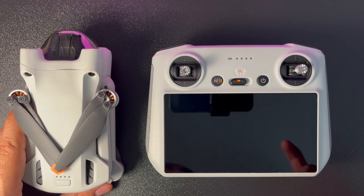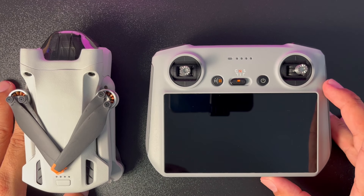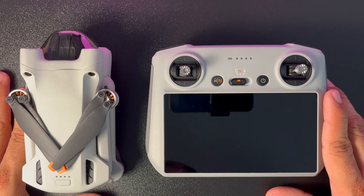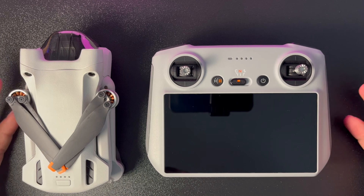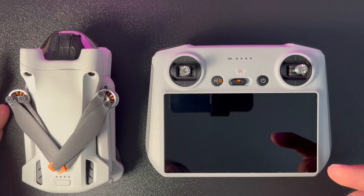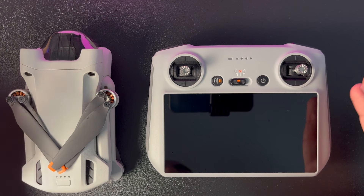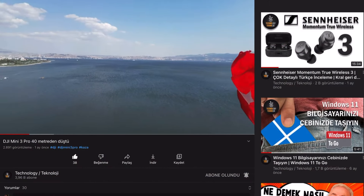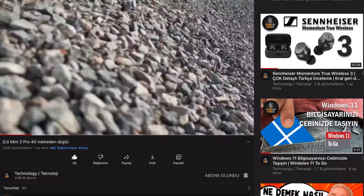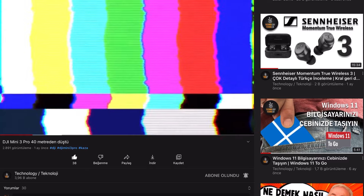Bildiğiniz gibi dürüst yorumlarla olabildiğince detaylı videolar hazırlamaya çalışıyorum. Bu detaylı videoyu hazırlarken DJI Mini 3 Pro ile çok fazla zaman geçirdim ve bir defa düşürdüğümü belirtmek istiyorum. Göreceğiniz detaylı görsellerde bazı ufak çizikler olabilir; 40 metreden düşme videosunu açıklamalar kısmındaki linkten bulabilirsiniz.